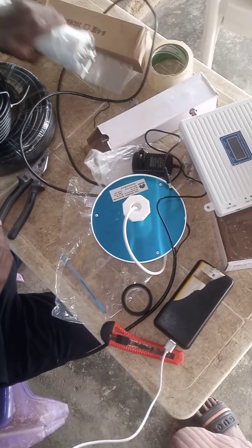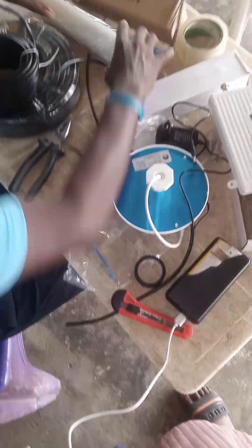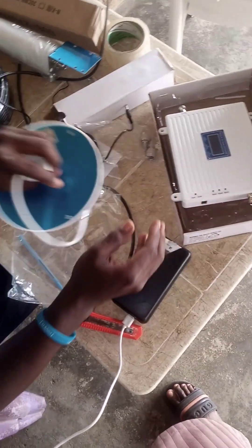In this complete setup of a network booster, you have your outdoor antenna, you have your repeater station, and you have your indoor unit.